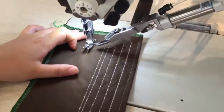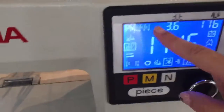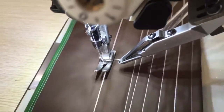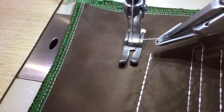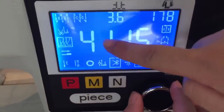Go one step stitch and then back one stitch. Now let's do go three and back one. And four or five — five more.